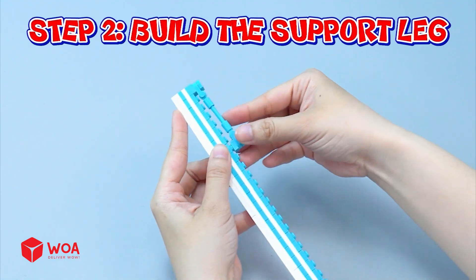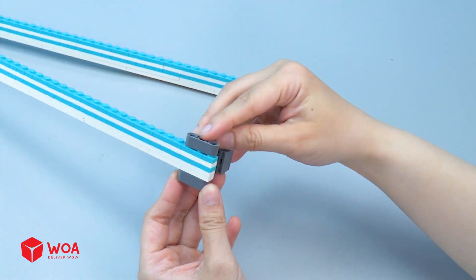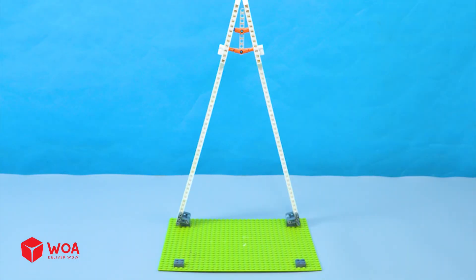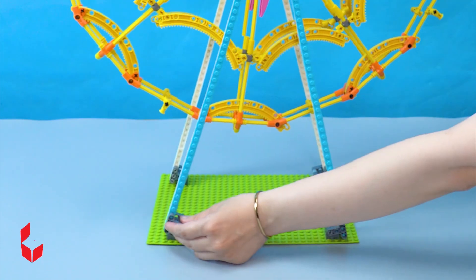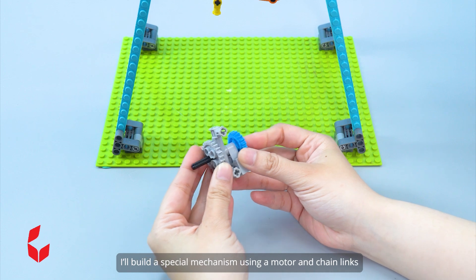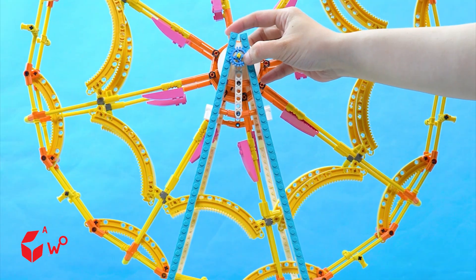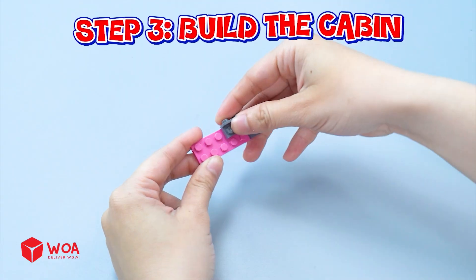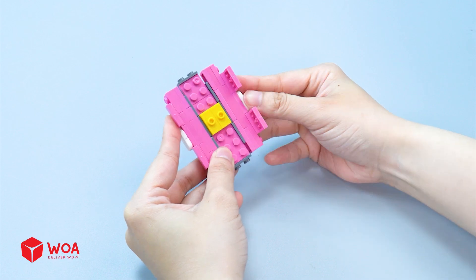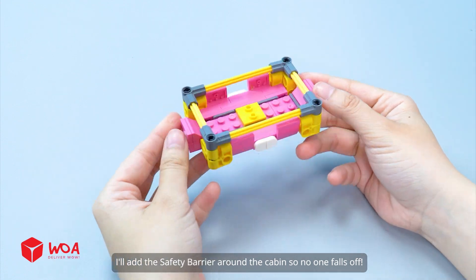Step 2: build the support leg. Now let's connect the wheel to the support legs. It seems like our wheel still can't spin a full circle on its own. I'll build a special mechanism using a motor and chain links so the wheel can spin automatically. Step 3: build the cabin. I'll add the safety barrier around the cabin so no one falls off.